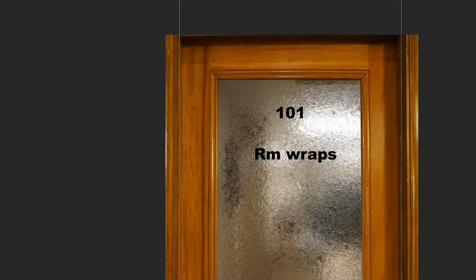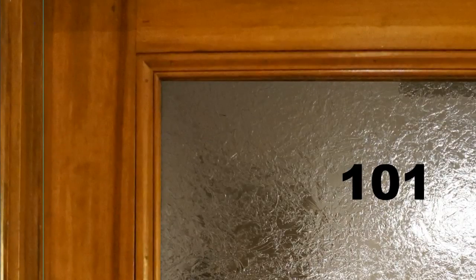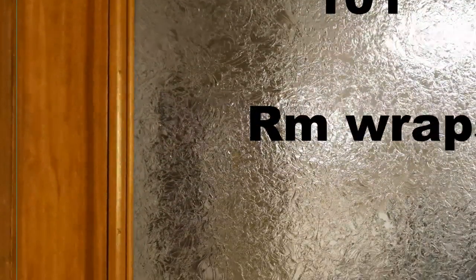Let me zoom up real quick. You can see the details of the glass and the wood grain.